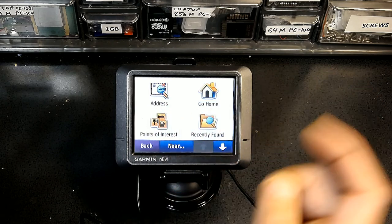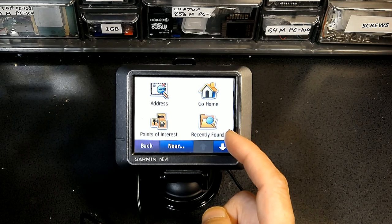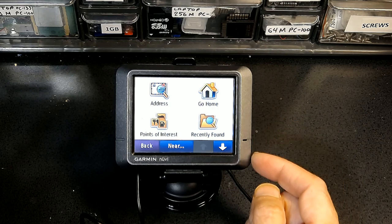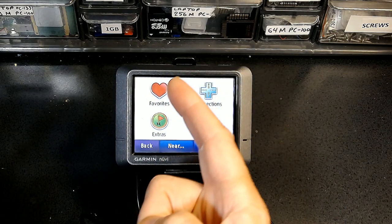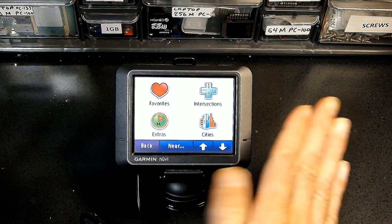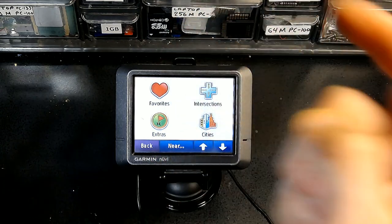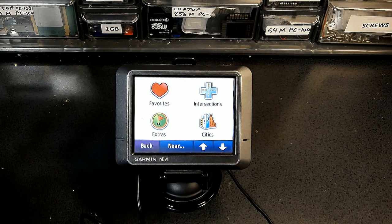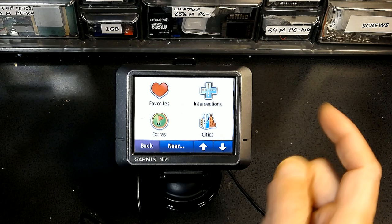Recently Found is very useful — it shows a list of places you've already visited. If you went somewhere new and want to return but don't remember the address, you can find it here. Favorites is also very important, especially when traveling in a foreign country. Save the airport to favorites when you arrive, save your hotel room, save your business meeting location or a relative's house — anywhere you need to return to multiple times — so you can get there again without re-entering the address.